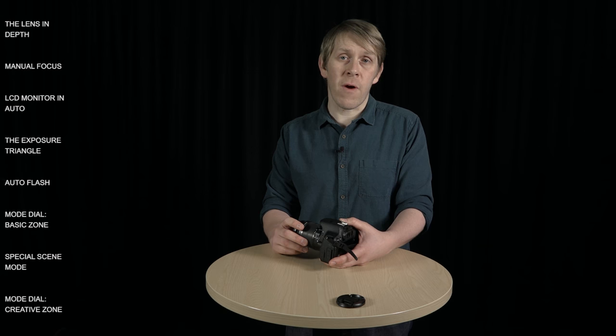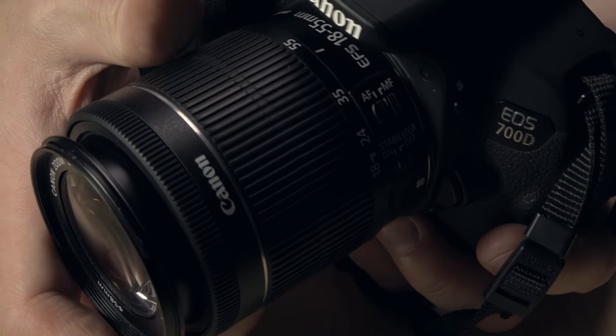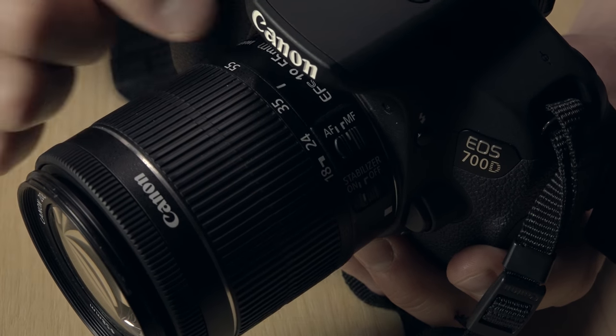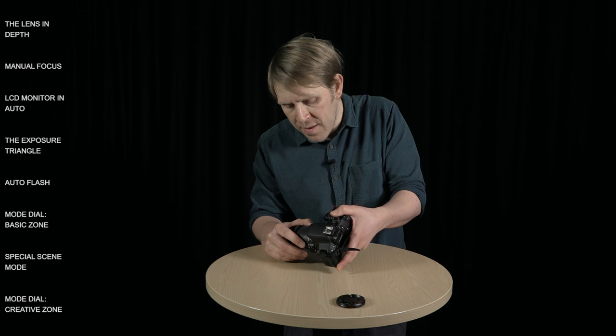It zooms in to 55mm. You adjust the focal length by using this big zoom ring here and you twist it backwards and forwards, and there's a white line which indicates which focal length you're currently set to.